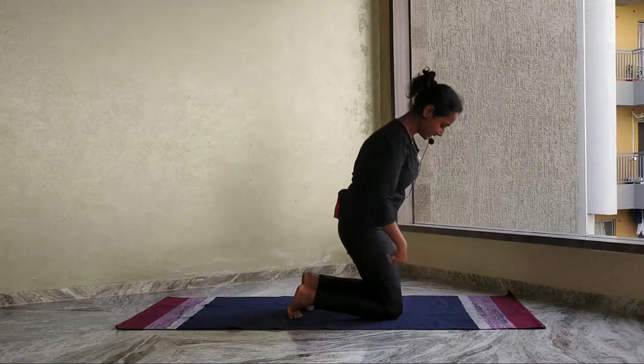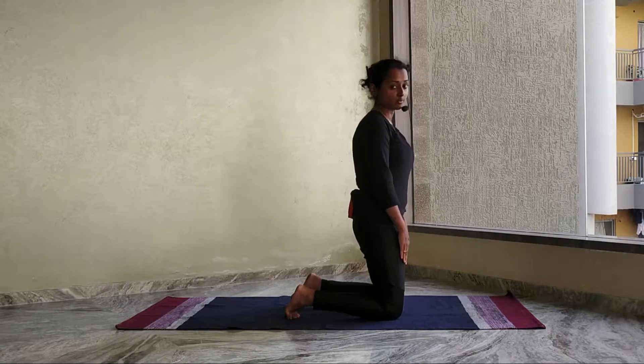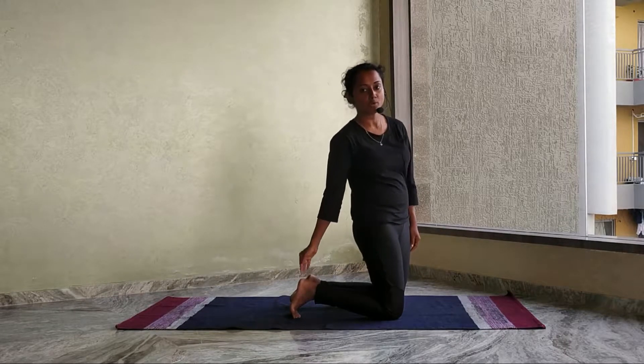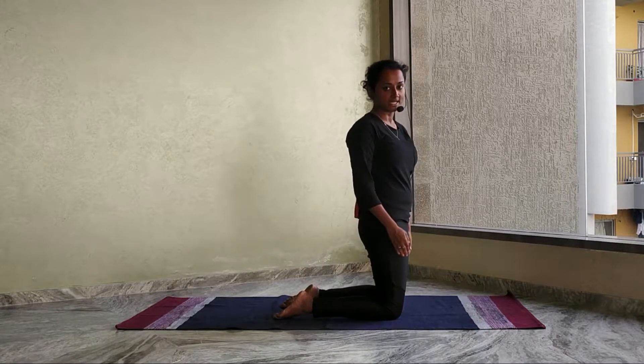First, come on your knees. There has to be a significant amount of gap between your knees to maintain balance. As a beginner, you can keep your feet pointed upwards. Once you progress further into the asana, you can put your toes down.